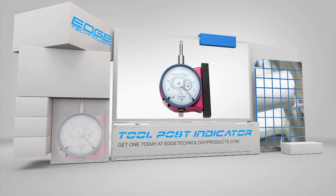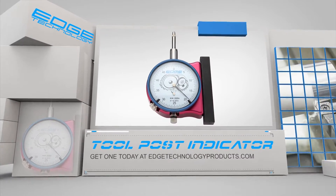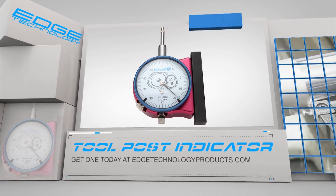If you want to spend less time on setup and more time cutting chips, visit us at edgetechnologyproducts.com and pick up your tool post indicator today.